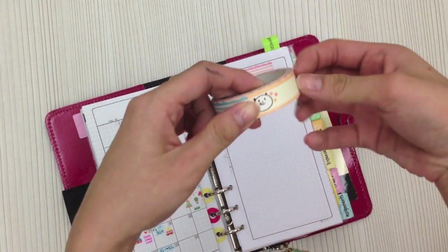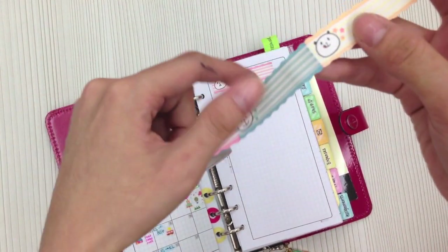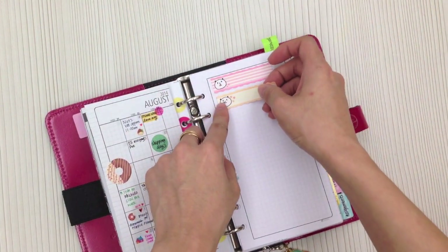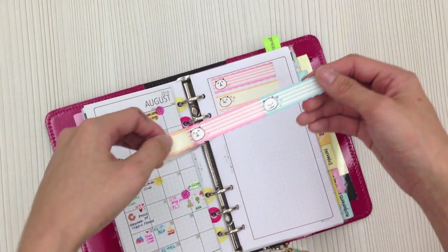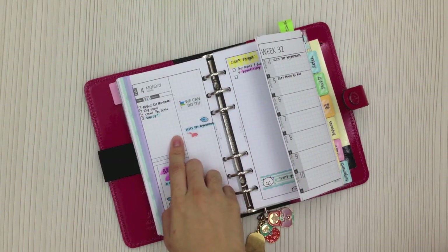This one is from a roll of washi tape that looks like washi but feels more like paper tape. You can see different designs, and if you want a specific design you can just peel it off and stick it on. It's very cute with different designs — I think in that roll they have three different colors for this particular panda theme.